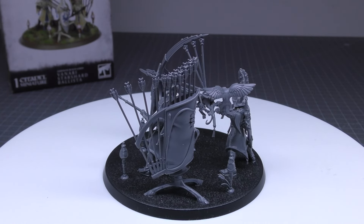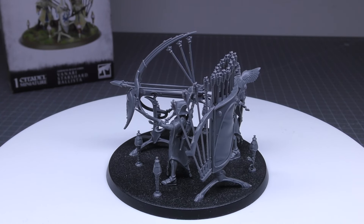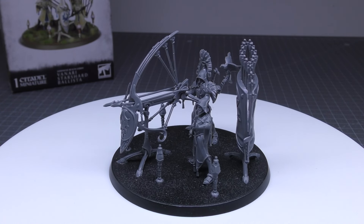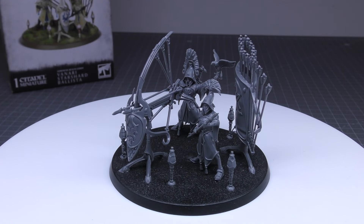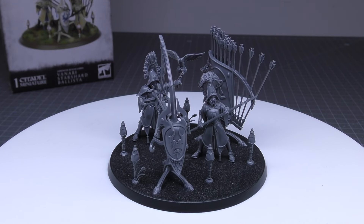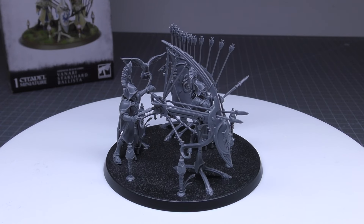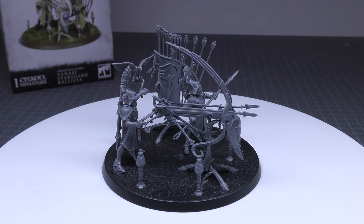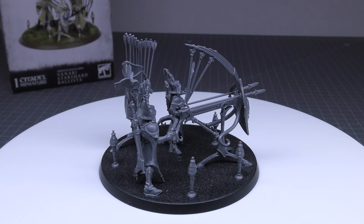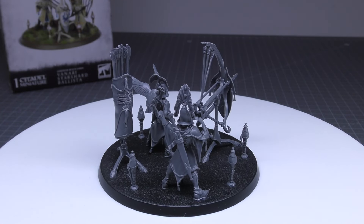Messenger Hawk: at the start of your shooting phase, pick one enemy unit within 24 inches of a friendly Lumineth Realm Lords hero, and pick one friendly Starshard Ballista unit within 24 inches of that hero. If you do so, add 1 to hit rolls for attacks made by the Starshard Ballista unit targeting that enemy unit until the end of the phase. You do need two things to line up — an enemy within 24 inches of a hero and a Starshard Ballista within 24 inches of that same hero. But it effectively gives you 2+ to hit.